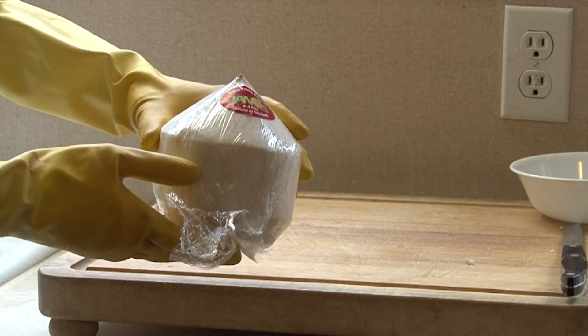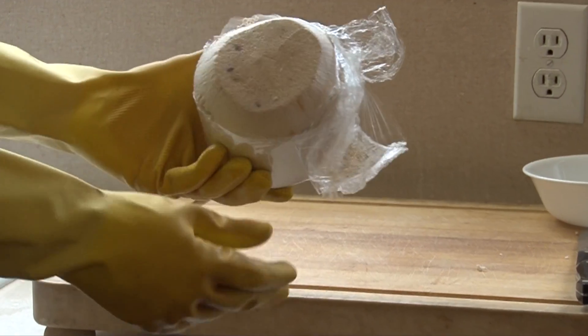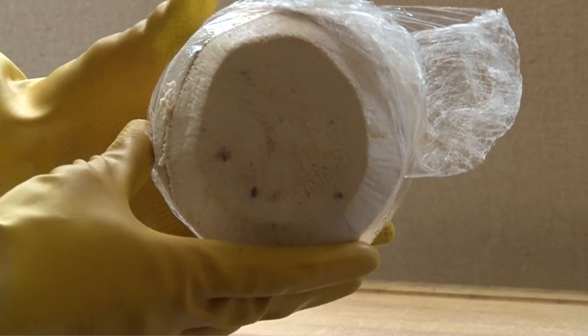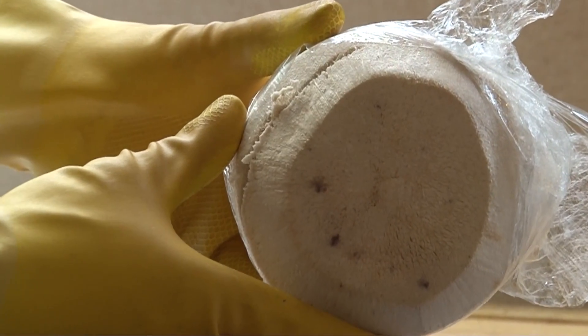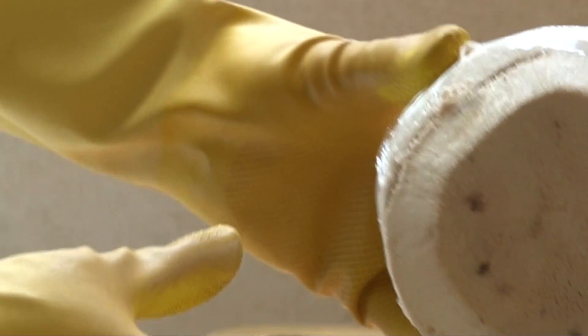When you choose a Thai coconut, make sure not to buy ones that have a lot of brown bruises. Look at the flat area of the coconut and make sure it doesn't have any rotting spots on it. The coconut shell should be a mostly even white color.